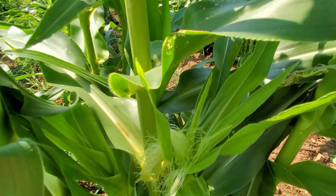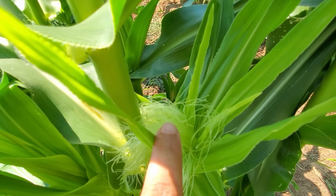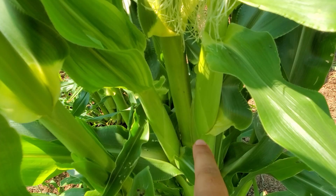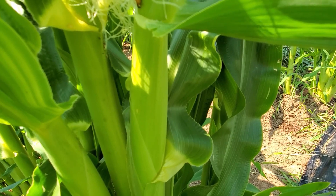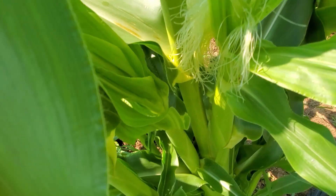If you've ever pulled the silk off of corn, you know it's really sticky. This stuff is super sticky, and pollen — these little nodules — sticks to it. What's interesting and kind of amazing is that the silk actually pulls the pollen all the way down into the corn, where it fertilizes each one of the corn seeds.